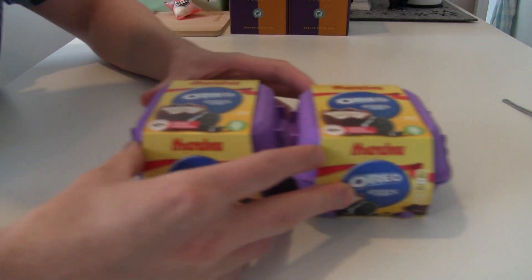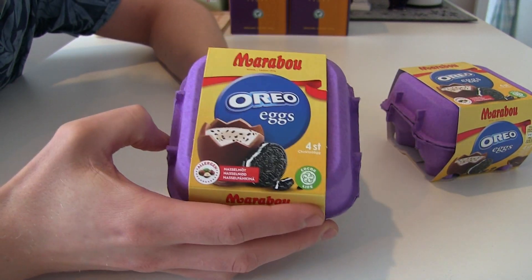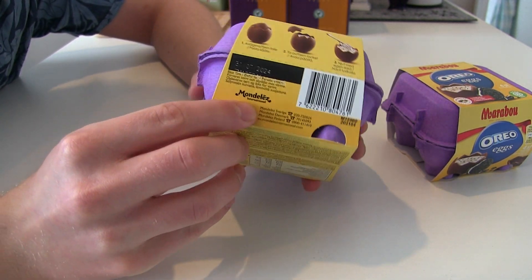Easter is here! What better way to celebrate than Marabou Oreo eggs! Welcome to a new consumer goods review. Today is Easter, and we have Marabou Oreo eggs, made by Mondelez Corporation.